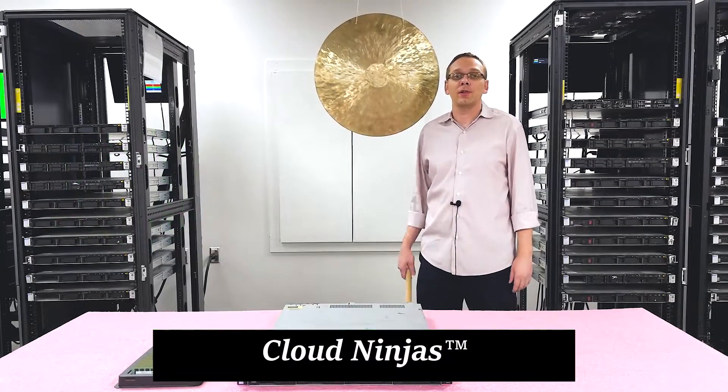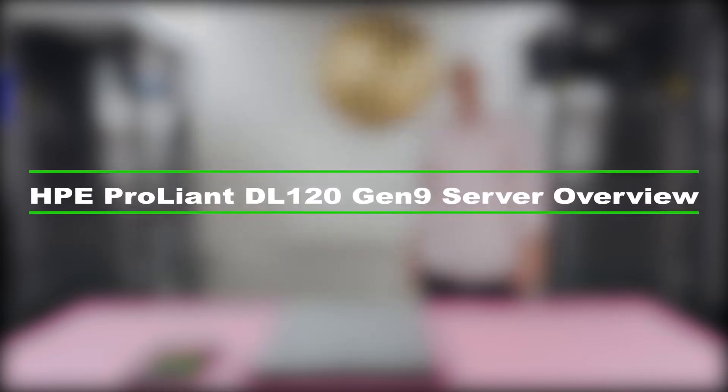Hey, I'm Scott Flowers with CloudNinjas. Today we're here to talk about the HPE ProLiant DL120 Gen9. We're going to do a general overview of the memory and CPUs inside. Let's get rolling.